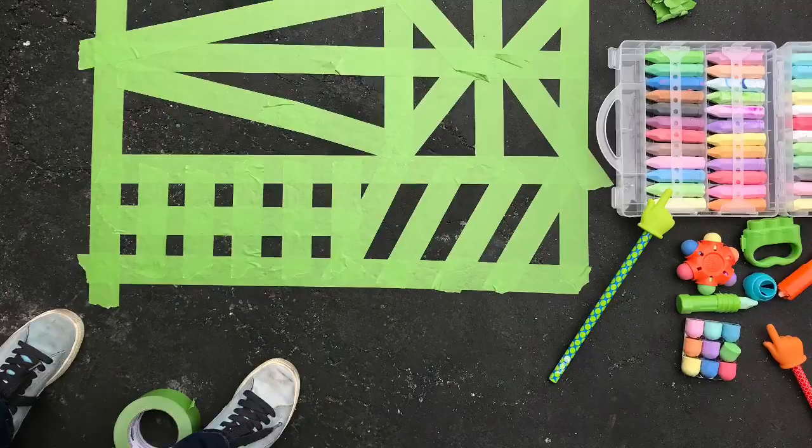In our case, we're making faux stained glass, and so our tracery is just tape.